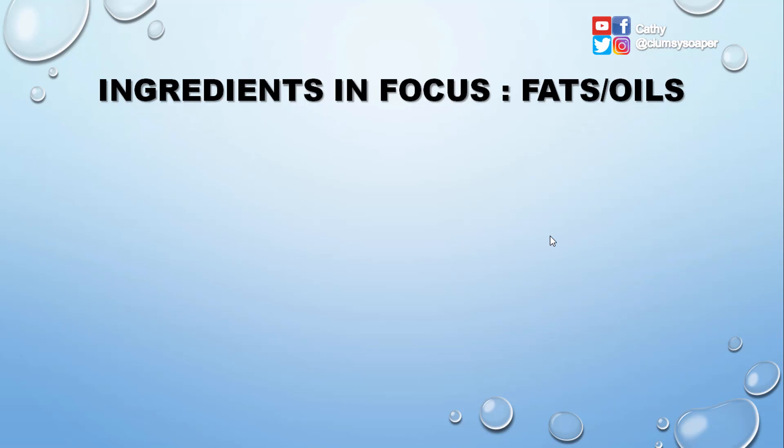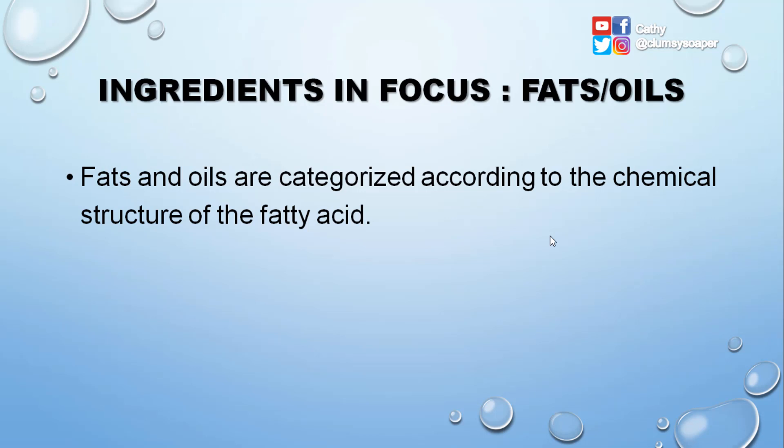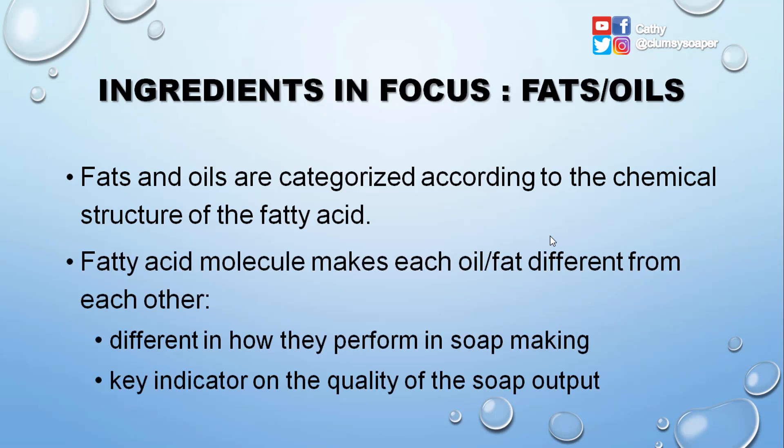Now for the ingredients, let's start with fats and oils. Fats and oils are categorized according to the chemical structure of their fatty acids. Fatty acid molecules make each oil and fat different from each other — different in terms of how they perform in soap making, and they are also the key indicator of the quality of the soap output.